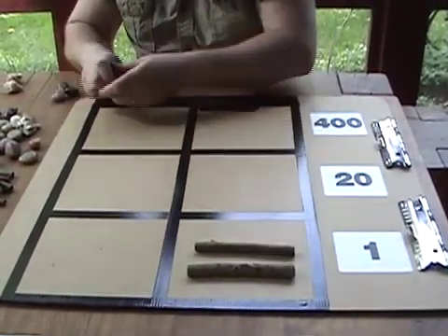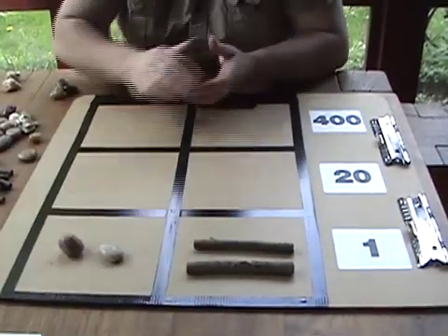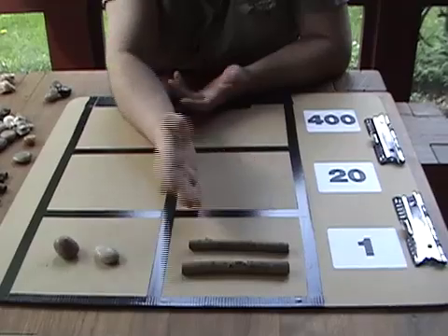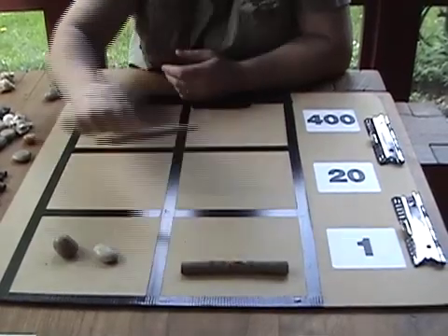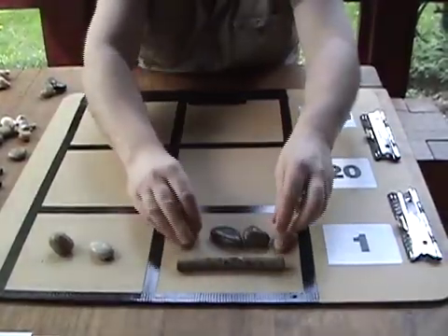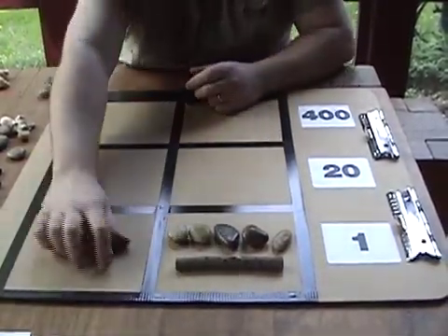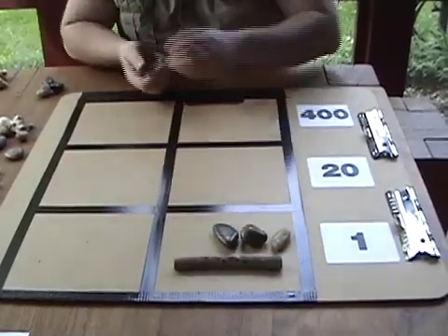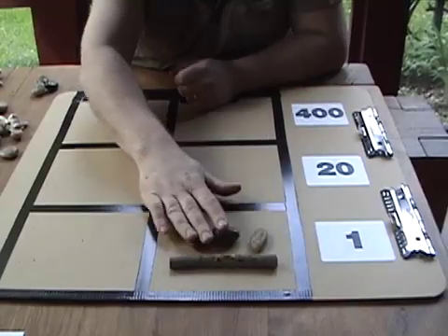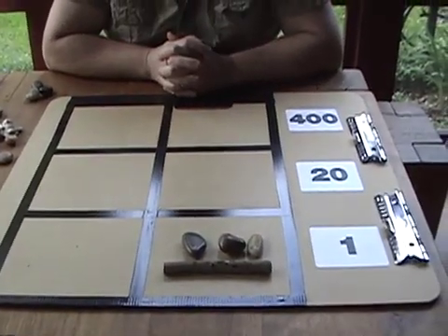Now let's try something a little more complicated: ten minus two. Here we have two stones and no stones on the other side. So what we need to do is trade a bar in for five stones. Now we can take two from each side — ten minus two is eight.